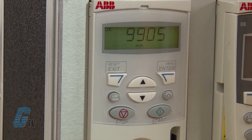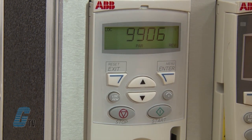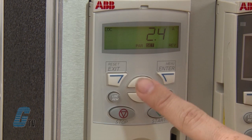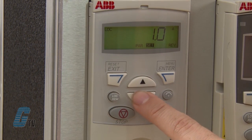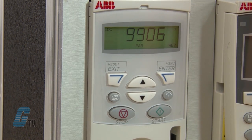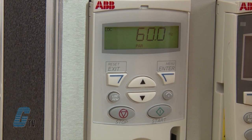Next I will scroll to 9906 for the motor nominal current. This should be listed in amps on the nameplate. I will put in 0.8 for this motor, then hit enter to save. Next I will go to parameter 9907 and enter the motor nominal frequency, which is 60 hertz in this case.